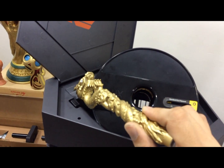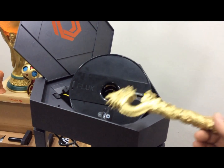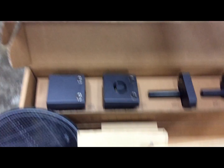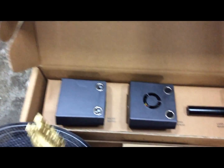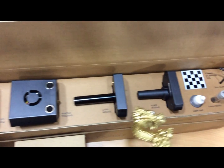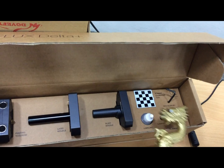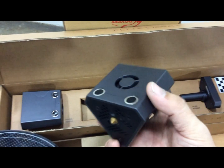And this is a filament sensor that gives you a signal or notifies you when your filament is finished so you can change to another roll. This is the deluxe package that you will receive: a holder module, printing tool head, laser module, blade module, and a scanner.